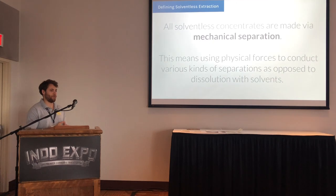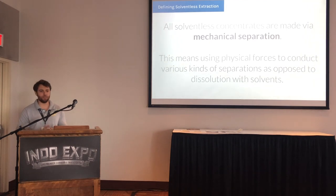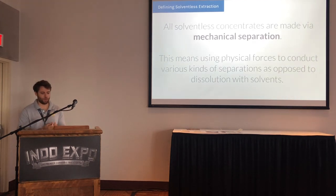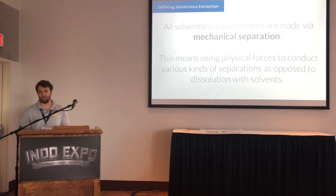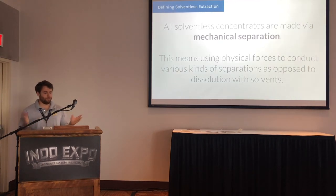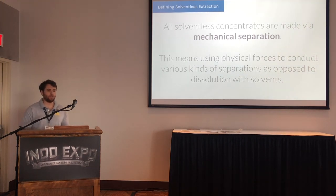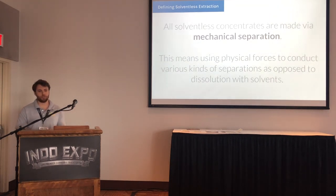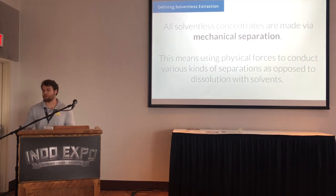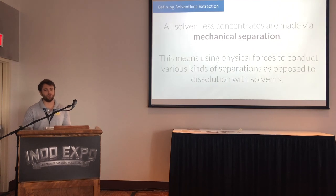Now we're seeing an absolutely massive proliferation of different textures, concentrates, and extraction methods. Hash has been around for a really long time — from sprinkling keef on a bowl or a little bit of brown bubble hash, all the way to 99.9% pure THCA distillate that will take you to the moon in a tiny little dab. We've seen a massive evolution in the way concentrates are being produced, and this is really just the tip of the iceberg.